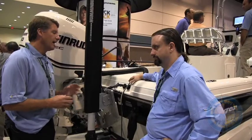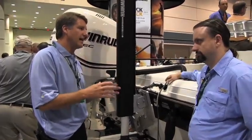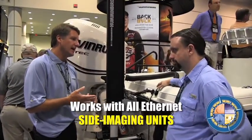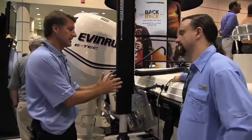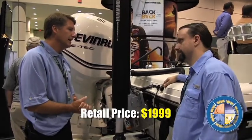The range is up to 150 feet in each direction — a 150-foot radius — and a maximum depth of 150 feet. It works with our current side imaging ethernet products: the 798 HD, 898, 998, and 1198. If you already own those products, you don't need an additional purchase — just this module, which retails for $19.99 in the marketplace.